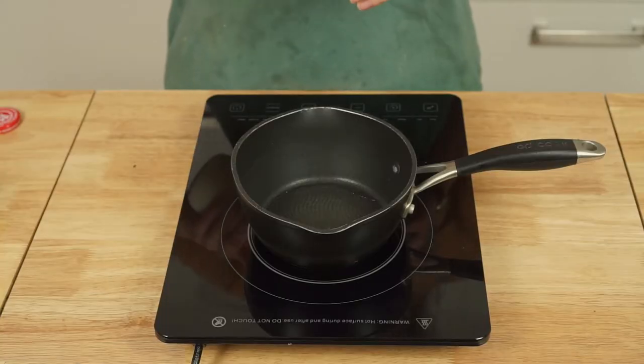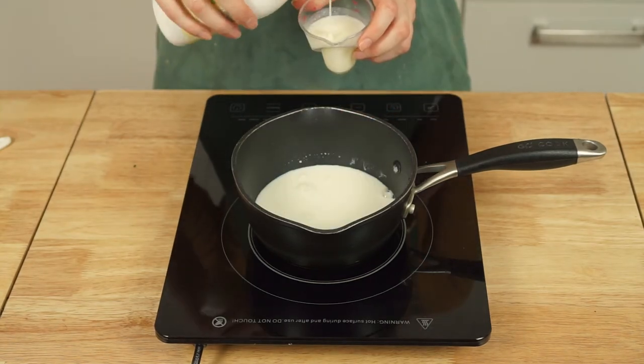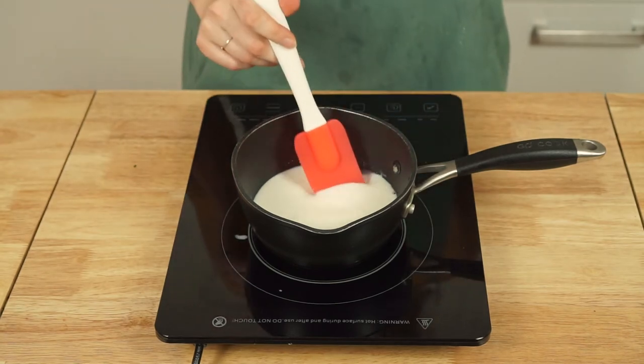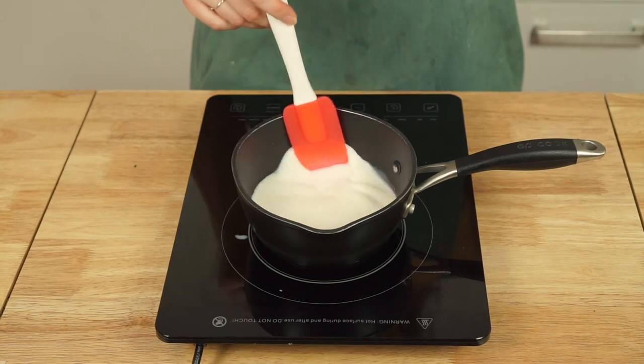When your potatoes have only a few minutes left, add equal parts of whole milk and buttermilk to a small saucepan and set over medium-low heat. Very gently heat the milk mixture until it's steaming, but make sure to take it off the heat before it begins to simmer as it will break.